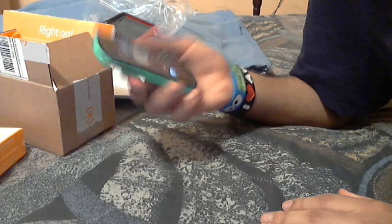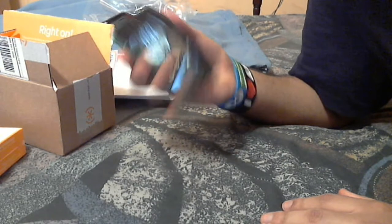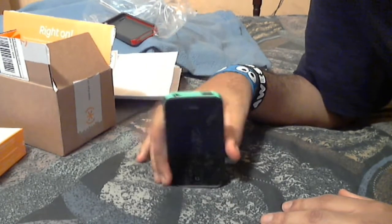If there's anything else you want to know about this case, feel free to ask. It is about $35, free shipping if you live in the U.S.